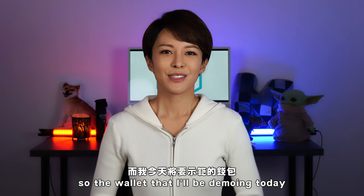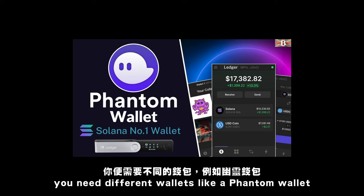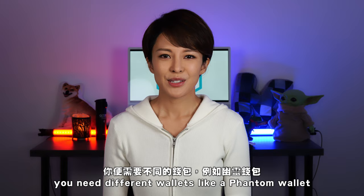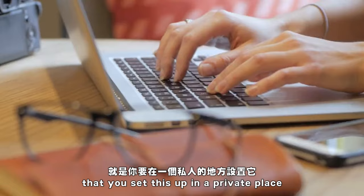The wallet I'll be demoing today is MetaMask — it's an Ethereum wallet. If you're looking at projects on Solana or other protocols, you'll need different wallets like a Phantom wallet. Some notes on security before we begin: it's very important that you set this up in a private place.